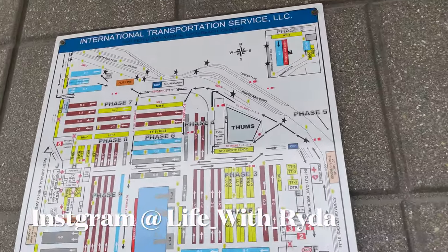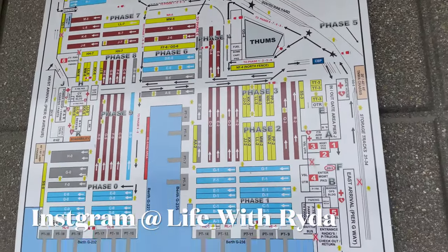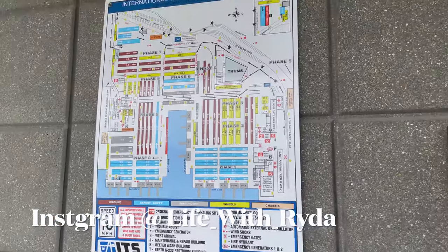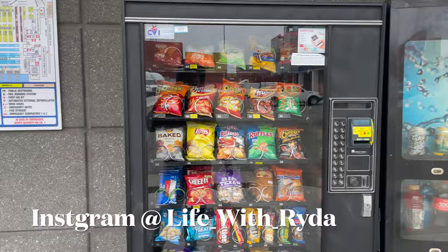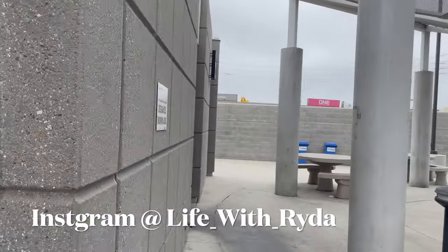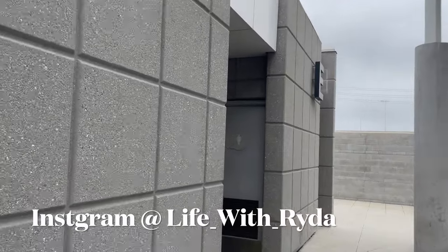Here's the map — usually most terminals have maps. They also have vending machines and here's the restroom.